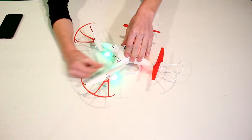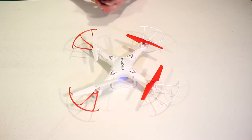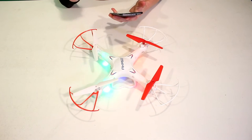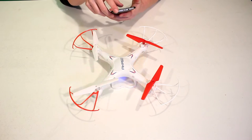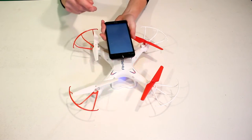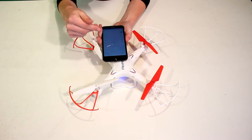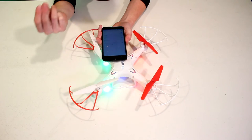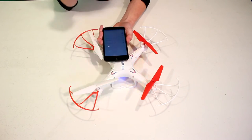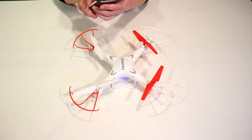To turn it on, you just flick the switch in the back and it's going to blink. Now you're going to want to take out your phone and install the app FVDrone. Once you've installed this app, go into your phone's Wi-Fi settings and select the Wi-Fi network for your drone — in this case, mine is called Fy-C12642. Connect to that and then go back and open up FVDrone.